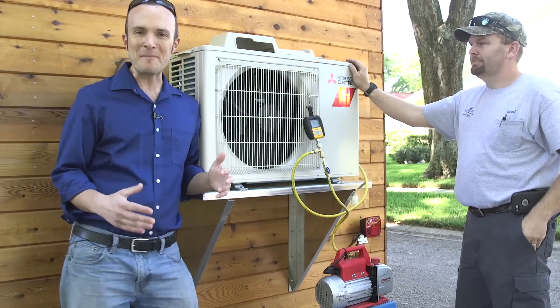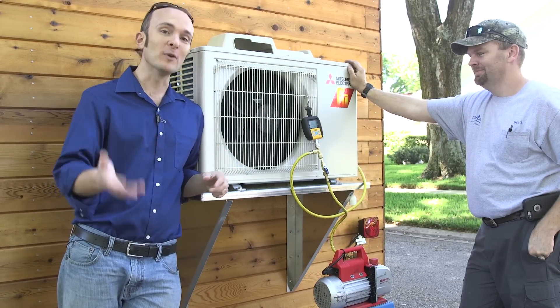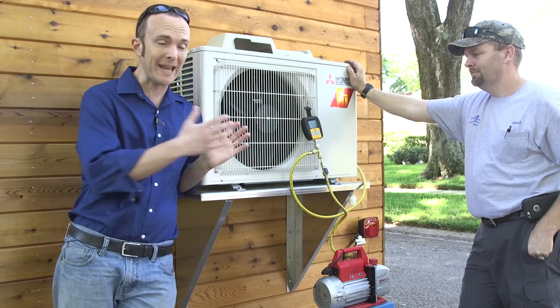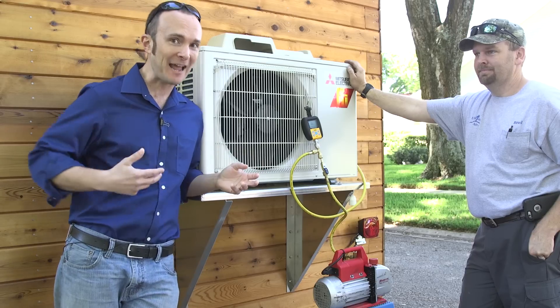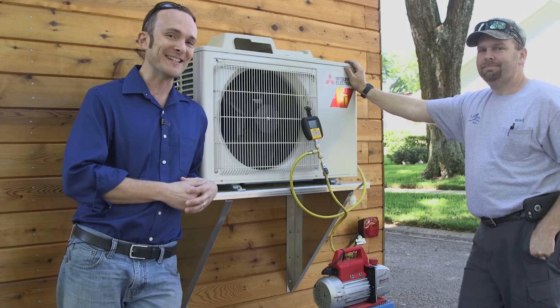And we're running. That beautiful sound is the sound of science at work. We'll tune in at the end when we've proven whether we have a leak-free system. In which case, we should pay Brad for the fact that he has guaranteed he will not have to come back out to fix problems that he caused.